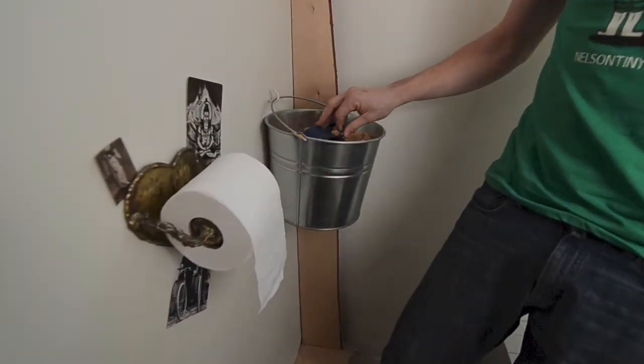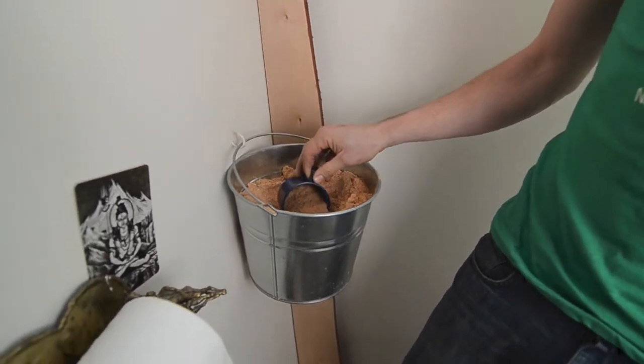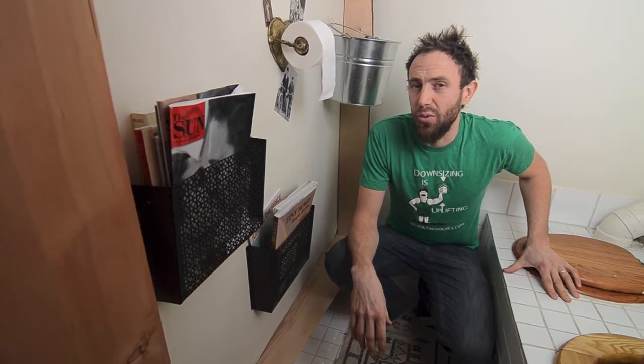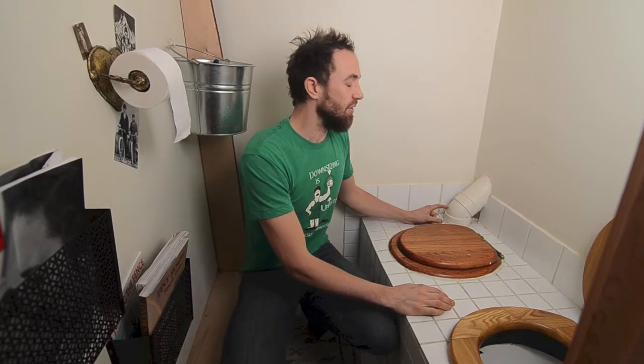This is what we use to put on our poo after we're done — it's sawdust from a local mill. There are a couple of woods you don't want to use: cedar, which definitely doesn't break down, and any kind of walnut, which is quite poisonous. This is all fir sawdust. It's not really used so much for the smell, because the key to this whole system working without any smell is inside the compartment — a little inline duct fan which you can get at the hardware store for about 35 bucks. It uses about the same energy as a 30 or 40 watt light bulb and we just leave it running all the time. It takes every bit of smell from this sealed compartment below out of the house.